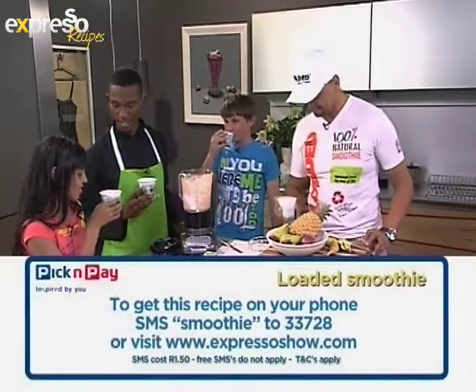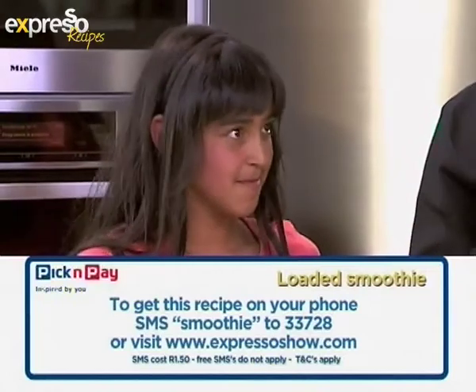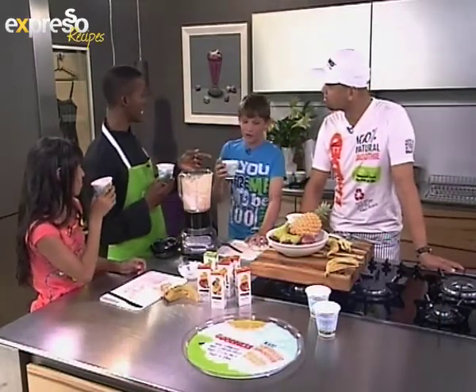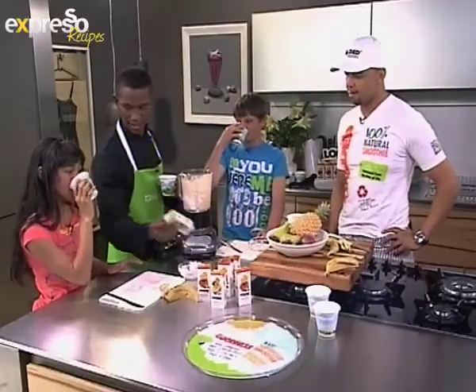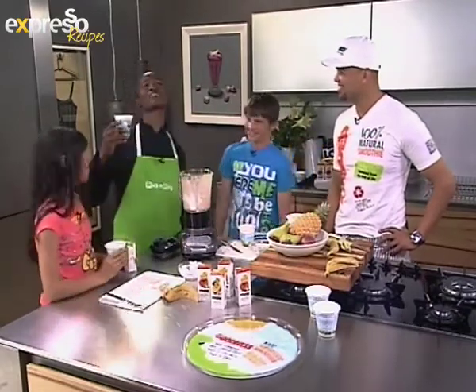How's yours? This is good, man — 100% fruit and it's great! You had something to tell us? Yes — the reason we call pineapples 'pineapples' is because when the Europeans went to the Caribbean, they thought pineapples were in the shape of a pine cone, and had the skin of an apple, so they named it a pineapple. So it had the look of a pine cone and the inside kind of looked like an apple — so they called it a pineapple. Very clever Europeans! Thank you Mario for these cool Loaded smoothies. Stay with Expresso on SABC3!